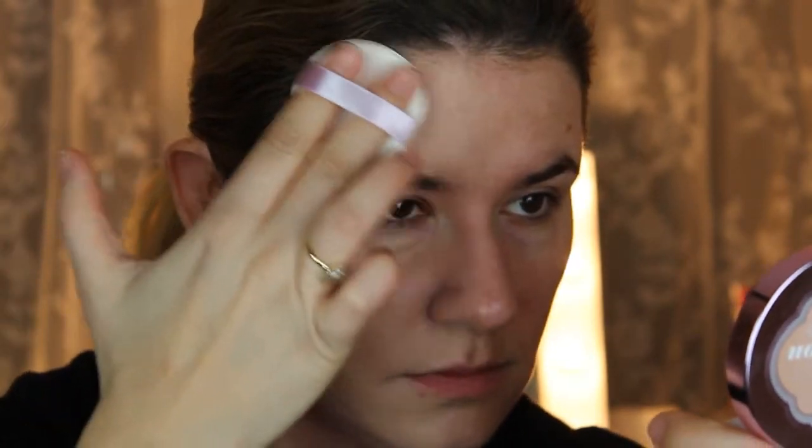It feels light — medium coverage. Can you see any difference? Now I will take my beauty blender just to see which one works better. I have more control with the beauty blender; it's easier for me to hold. It looks a little bit shiny on my skin — I don't know what I think about that. I like more matte foundations, but I was really curious to see how this works for my skin.